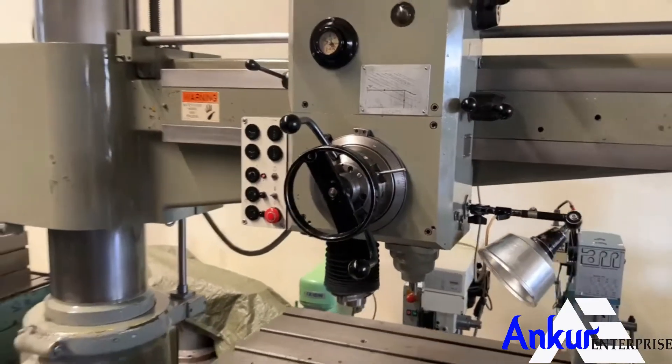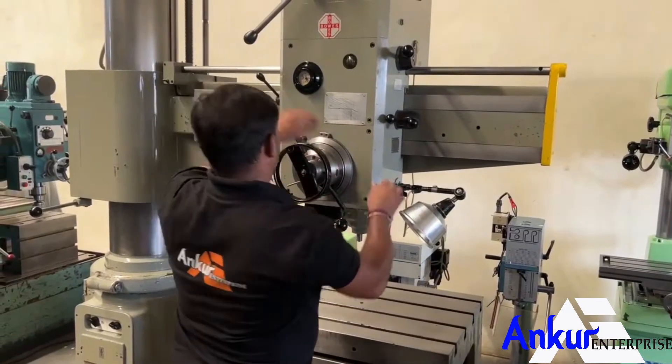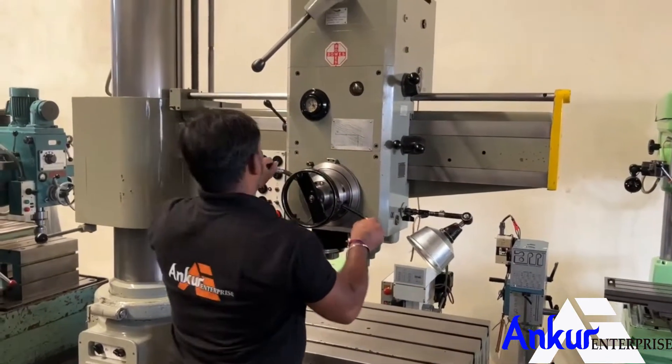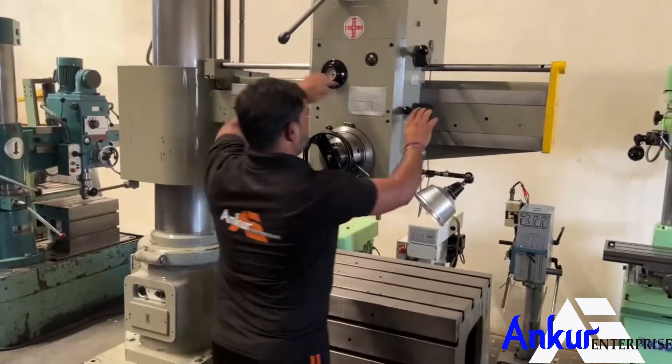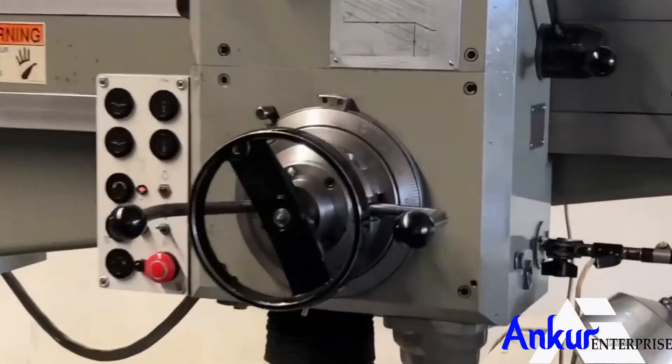Now show me at its maximum feed rate. Working at its maximum feed rate.